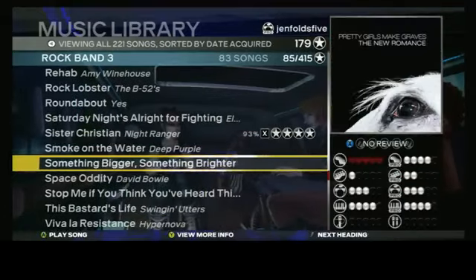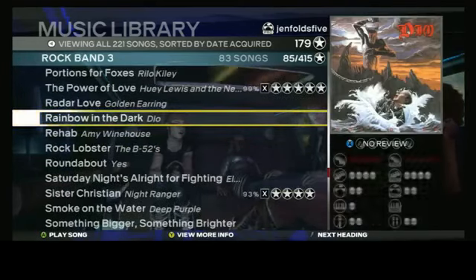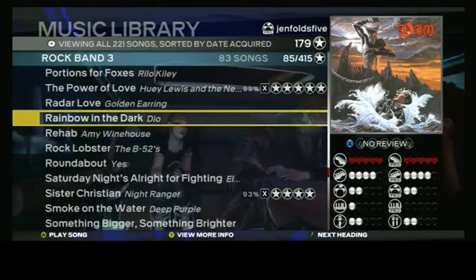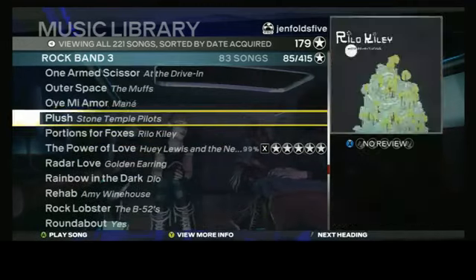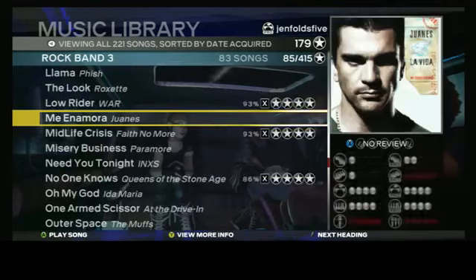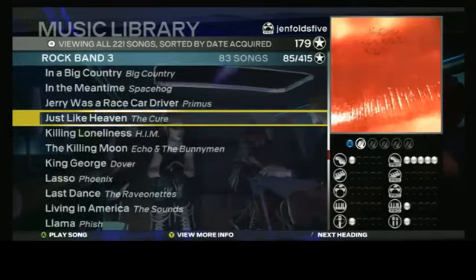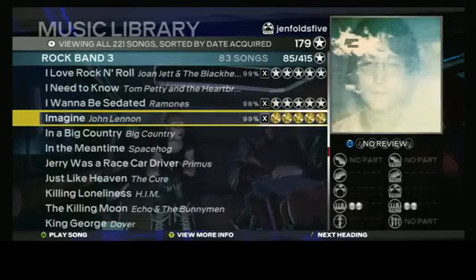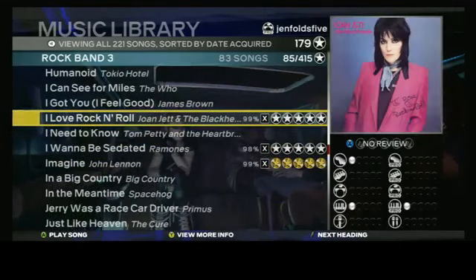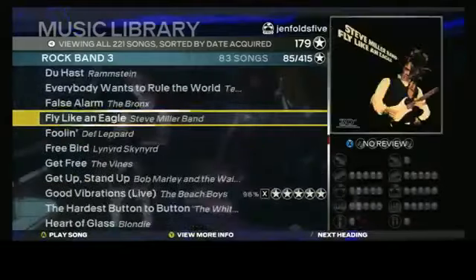In Rock Band 3, Harmonix seems to have hit a few influential drummers, and I'm pleased with the variety I've been given. But if I wanted to nitpick, the track listing is devoid of a few givens for a game premiering pro drums, such as Rush, Led Zeppelin, Asia, Cream, Genesis, Whitesnake, Dream Theater, Slayer, Journey, Black Sabbath — I mean, I could go on for a while. It's true, most of these artists have been represented on past versions of Rock Band, but I'm looking specifically at the third installment's track list.